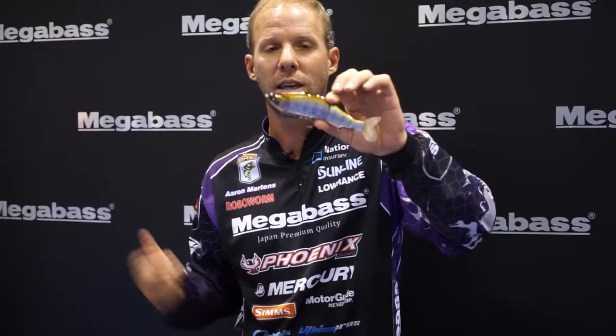You can pause it and get it to do a 180. I like to cast them out and most of the time wind them really slow. If you get a little wind, a little chop, fish get aggressive — then you can get a little twitch here and there and make it dart.